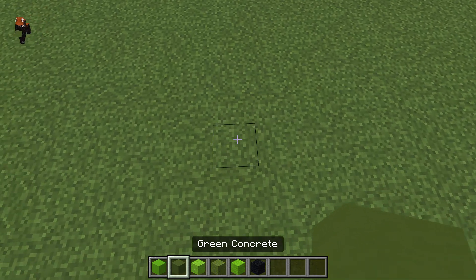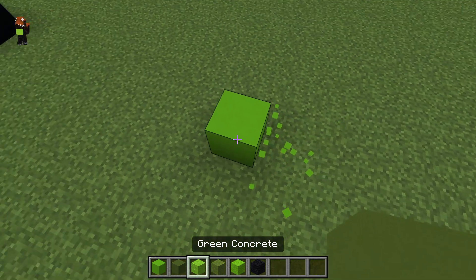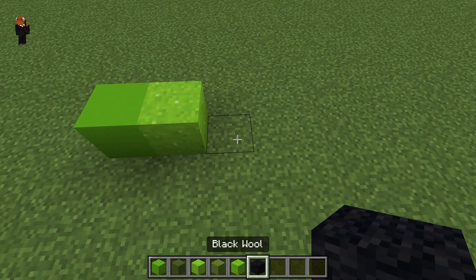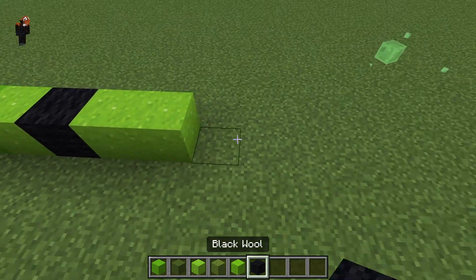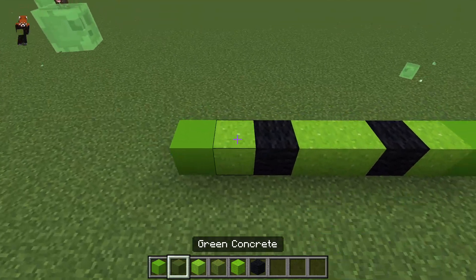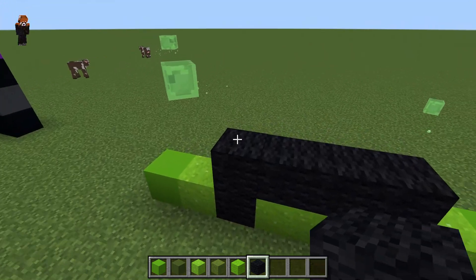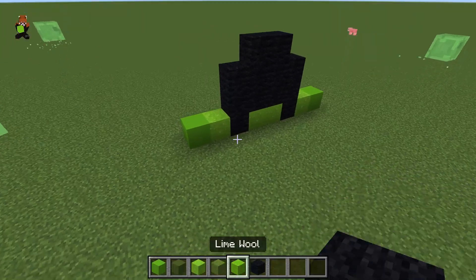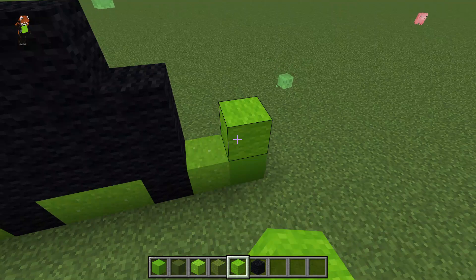To get yourself started, you're going to place one lime concrete, and then one lime powder, and then one black wool, and then two lime powder, and then one black wool, lime powder, and green concrete. Then you're going to connect the two black by like a bridge like that, and then another bridge on top of that, and then bam, you have the creeper's nose.